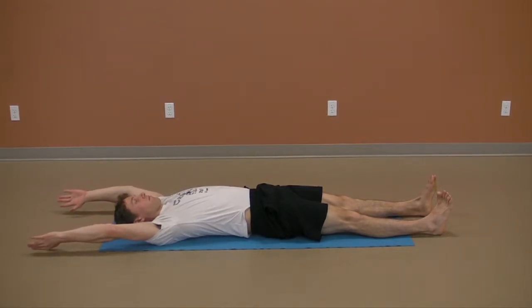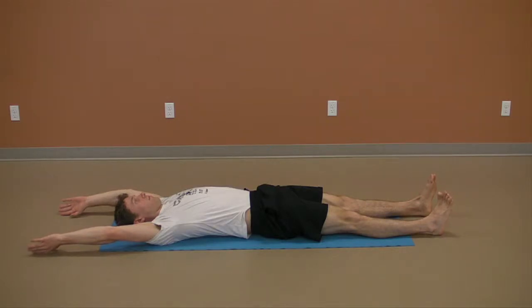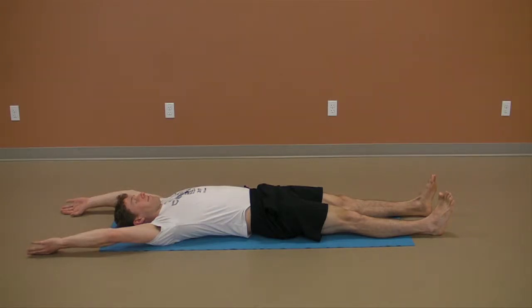While lying on your back with knees bent, bring awareness to the points of contact between the back of the head, mid back, and pelvis on the floor. Engage a light chin tuck and the lower front ribs down as you engage your abdominals.